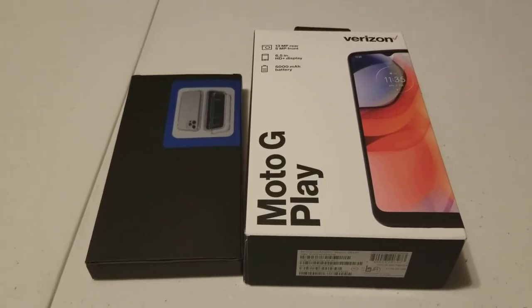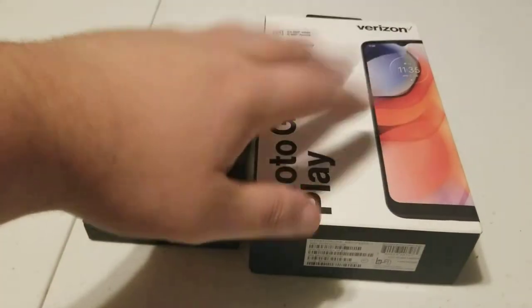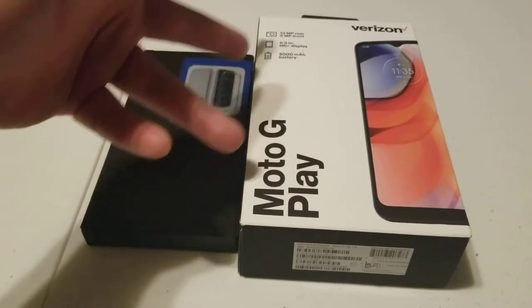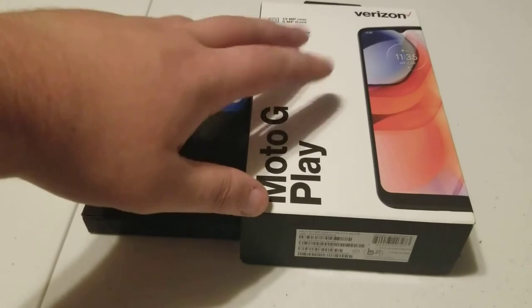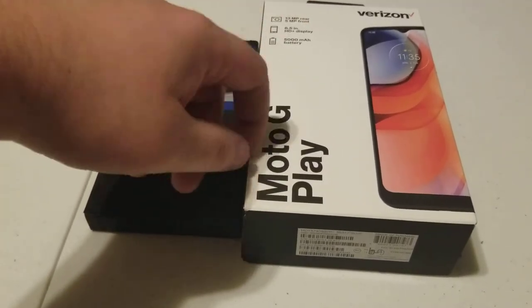Hey everybody, my name is Das and welcome to this video. So in today's video, I'm actually switching to a new phone. I'm not going to do that on video, but I'm going to open it up and show you guys what phone I went with, which is the Moto G Play.